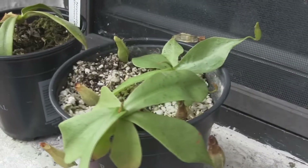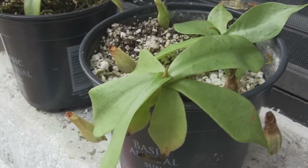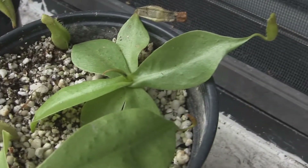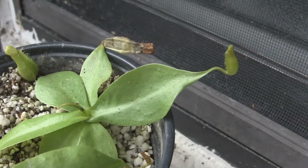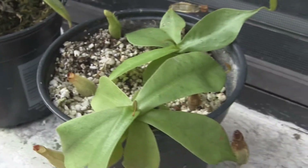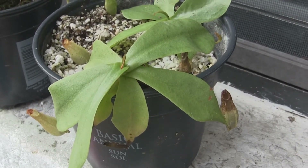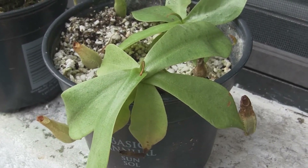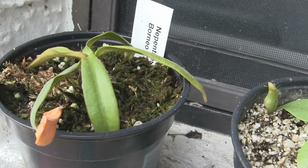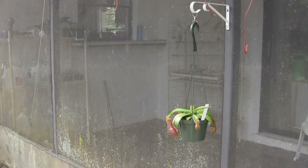This plant is doing excellent. This is a Northiana. It was also inside in the tank. This is the main plant, and this is a basil, and it's got pitchers coming in. I figured it'd be doing better out here where it's nice and hot and humid. This only gets sunlight in the morning for a few hours, and then it's in the shade, which is what it likes. And this is another elbow marginata.